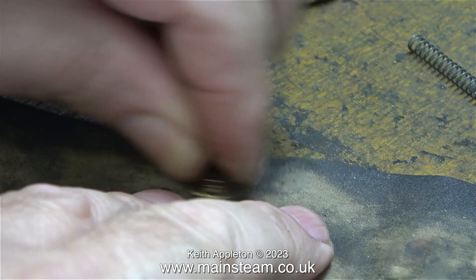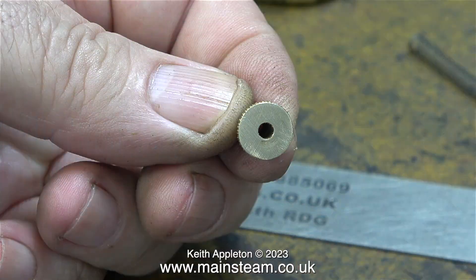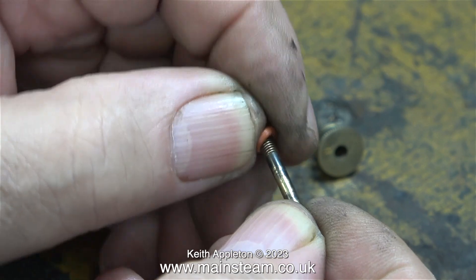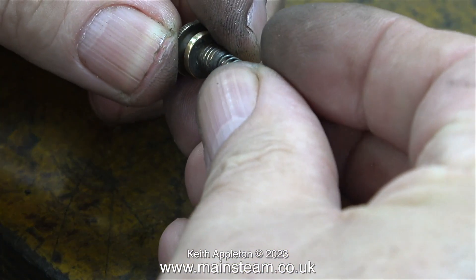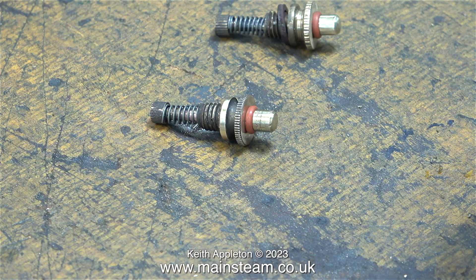I think it's time to clean up the body of the safety valve before I go any further. The surface needs to be good enough so that the O-ring can create a steam-tight seal. Here I'm fitting the O-ring to one end and at the other end I'm fitting the spring retainer. Now I have two Burnack safety valves — one is slightly different to the other, but it doesn't matter, they will both fit.